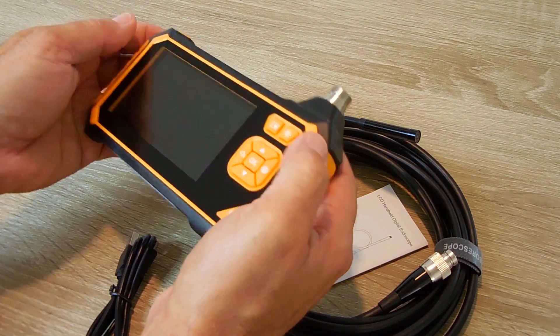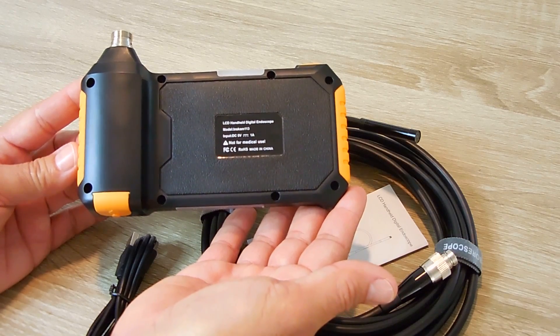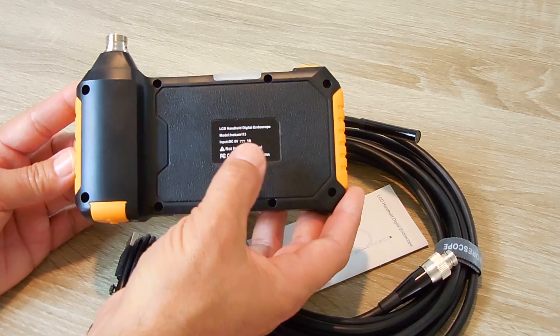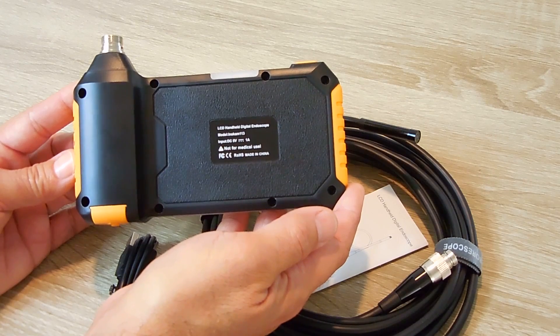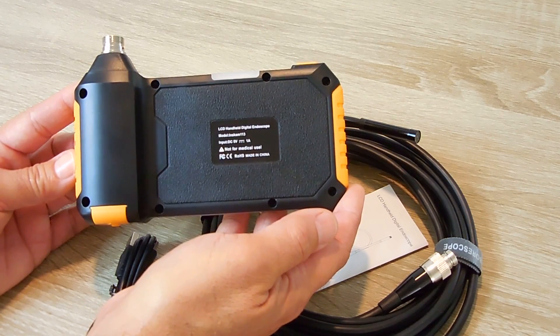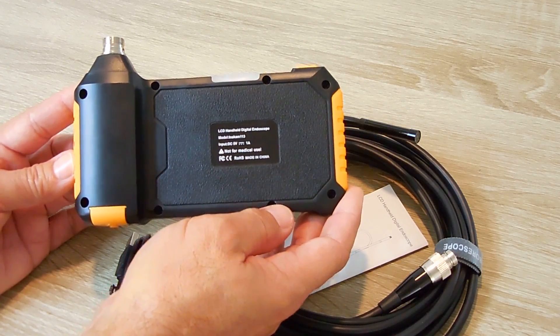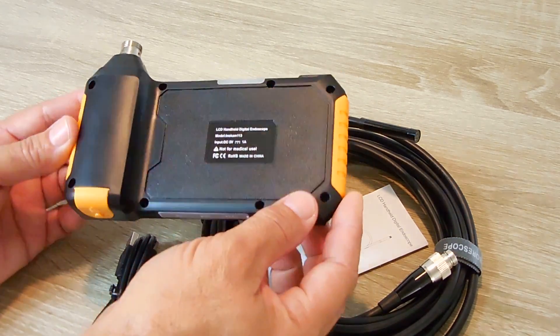Everything's right at your fingertips. Here's a look at the back side of the unit. It says LCD handheld digital endoscope, and the model is Inkscam 113. Input is 5 volts, 1 amp — that's the charging for the USB. And right over here it says not for medical use. So that means do not plan on giving yourself a colonoscopy with one of these units.